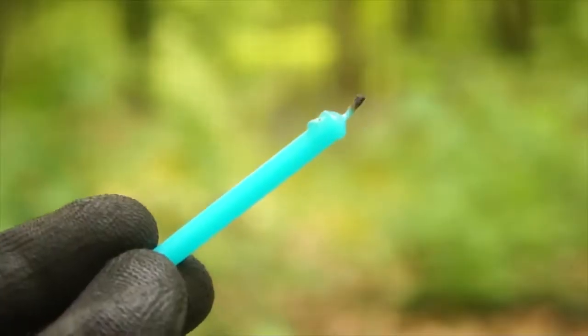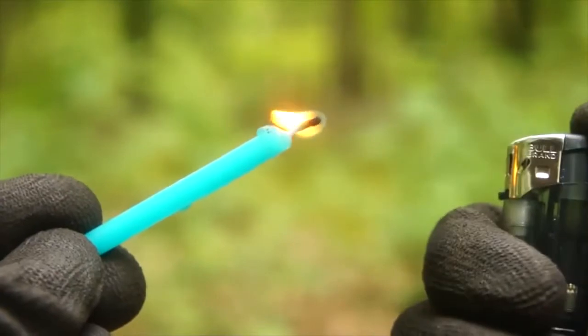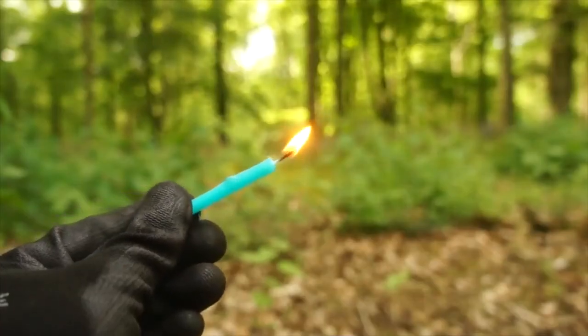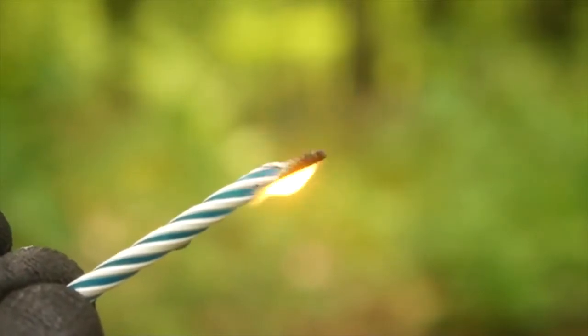Consider adding a small birthday candle into your survival kit. That way, if your lighter is running out of fuel or you're down to your last match, then you can simply transfer the flame to the candle, which gives you a lot more time to work with it. Also, those party trick relighting candles work well as a windproof flame carrier.